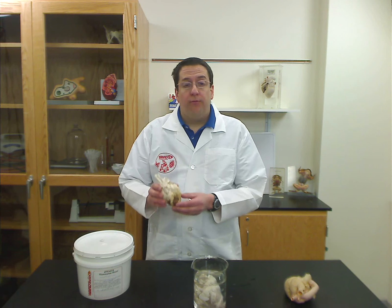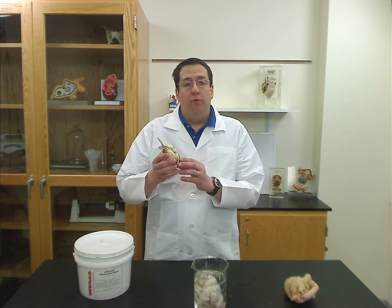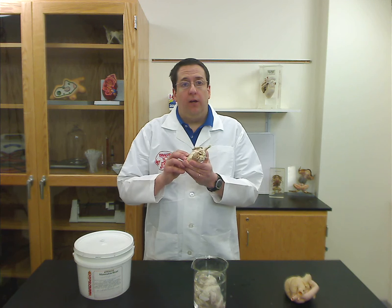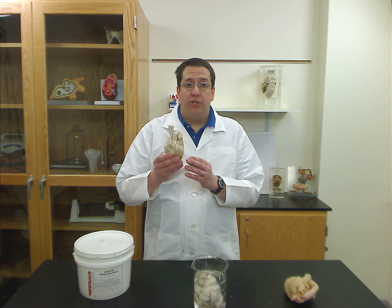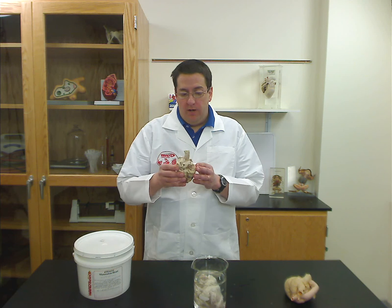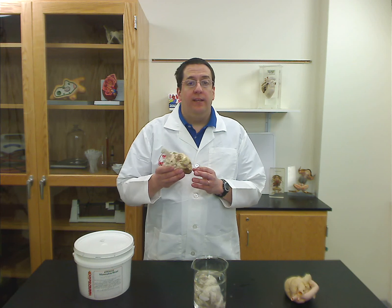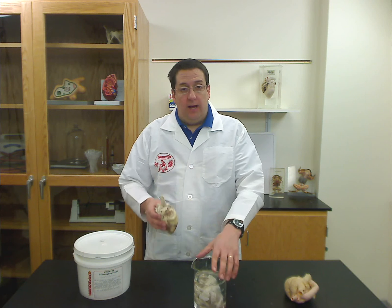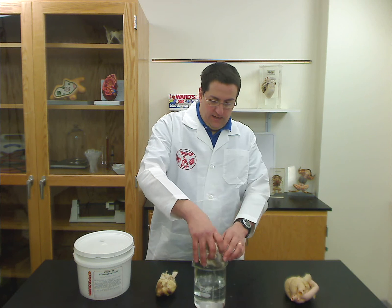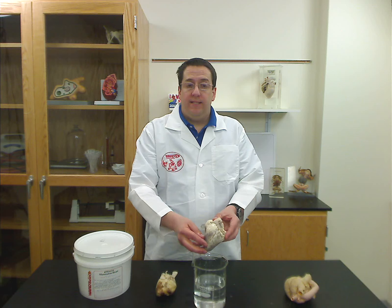The next is our freeze-dried specimens. Freeze-dried specimens are just that — we've removed all of the water from the specimen, and a great advantage of this is it allows for a much lighter weight for shipping, and it's completely safe, no chemicals whatsoever. All you have to do to use these is rehydrate them for 24 hours in a 10% alcohol solution. I've got one here, I've let it set overnight, and as you can see, now it's just a very nicely preserved specimen, ready to dissect.